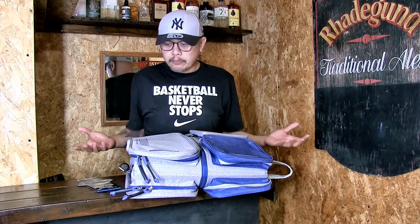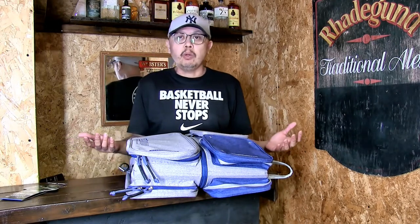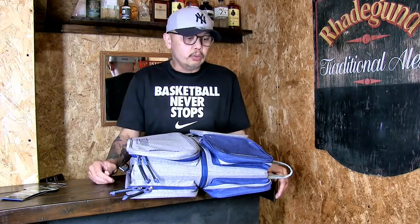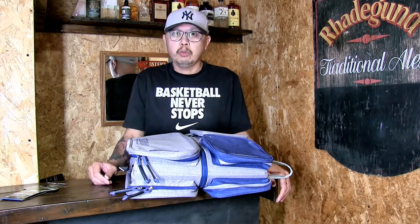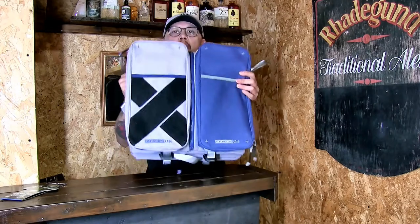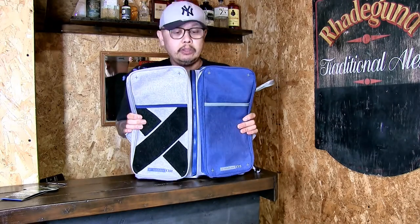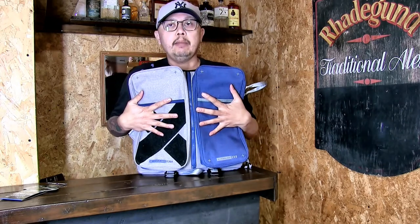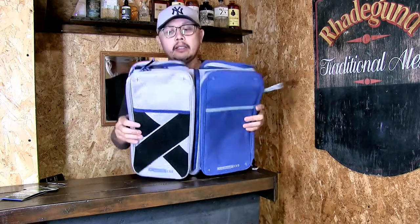Laylax have thought about this — obviously thinking about players who come from cities, where players would have to travel maybe from work or from home to their game sites, not wanting to be too suspicious with what they're carrying. They have devised this bag so that even the color is nothing close to tactical — it basically just looks like a normal bag that you would use.